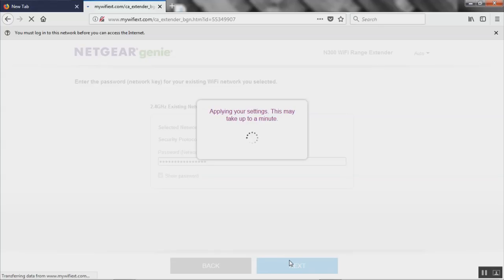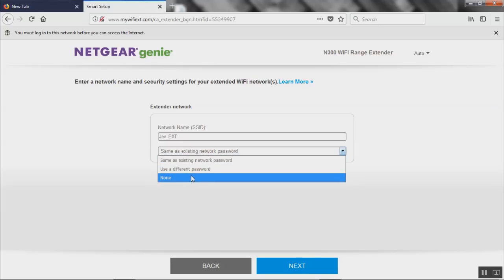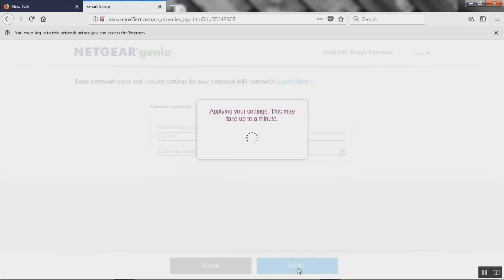It's applying settings, which can take up to a minute. It looks like it's connected — we have privileges, all that good stuff. On this page you can name your Wi-Fi extender whatever you want; I'm just going to leave it as 'jev_ext'. For the password you can use a different one, no password — which I do not recommend — or the same as your existing network password, which is what I'm going to do. Click next.